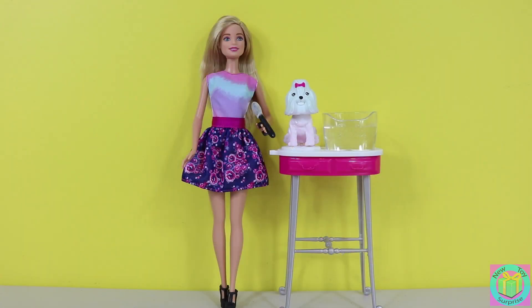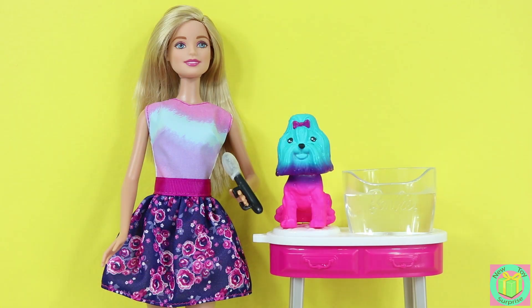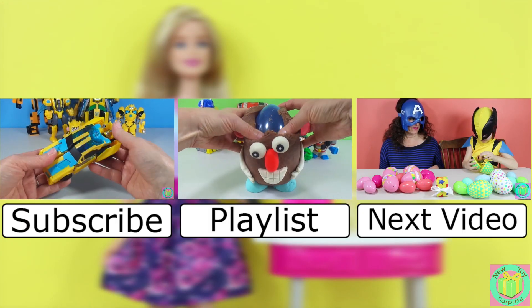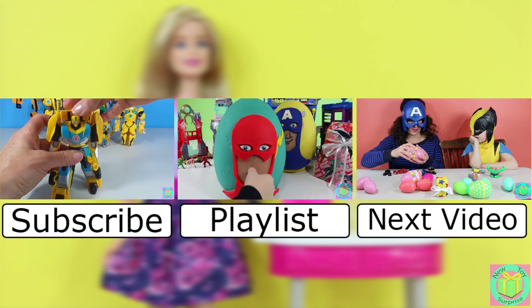Our Color Me Cute Barbie is a very fun toy. Do you like Barbie's puppy better when she's white from the warm water, or when she's blue and pink and purple from the cold water? Share which way you like best in the comments below. Remember to subscribe to New Toy Surprise so that we can open up another great toy together.